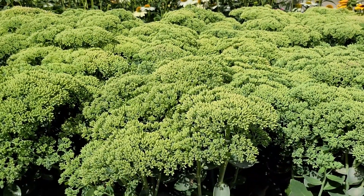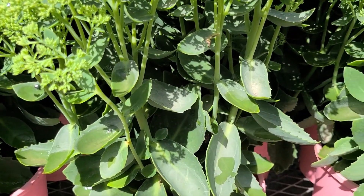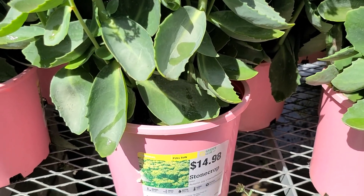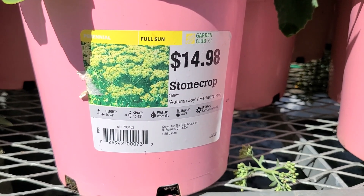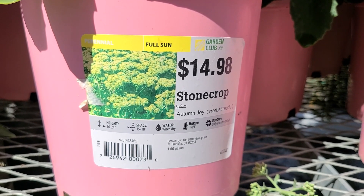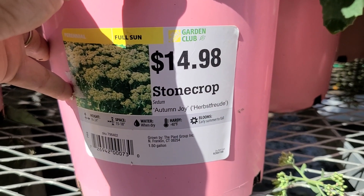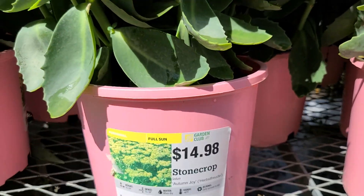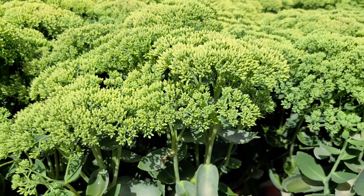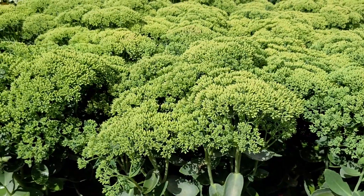Stonecrop — another wonderful late summer to early fall bloomer. This one is called Sedum Autumn Joy. It's in the larger container at $14.98, a full sun perennial. It gets 16 to 24 inches tall, needs 15 to 18 inch spacing, water when dry — sedum is almost like a succulent and doesn't need a lot of water. It's hardy to negative 40 degrees and blooms early summer through fall. Every stage of this plant is really beautiful; in fact it's one of my top five perennials and I made a video about favorite perennials recently that I can link here.